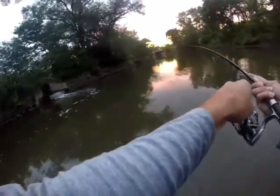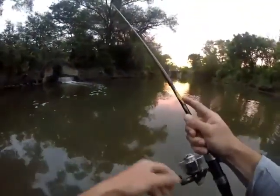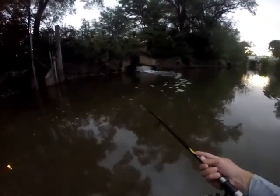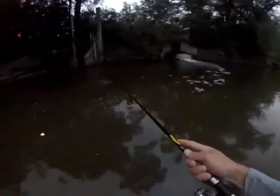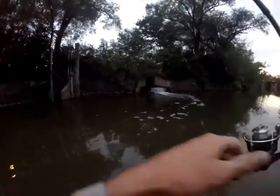There's one. This guy's fast. He's a small one. He just broke me off. There's one — the hook just pulled on that one.